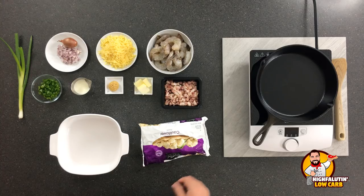Would I put frozen cauliflower out on a vegetable tray with dips? Hell no. But this is a pretty good option, especially for a weeknight. So that's where we're gonna start here.